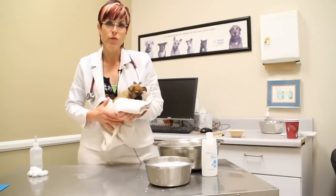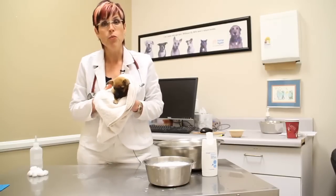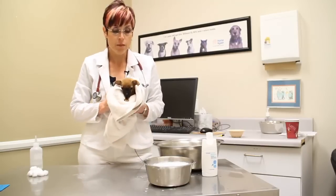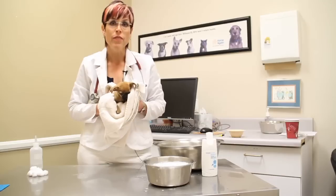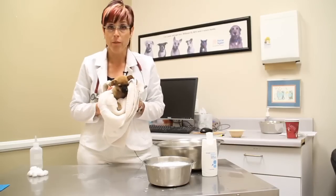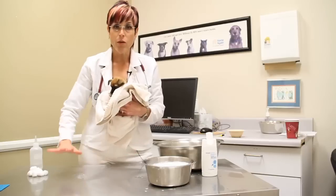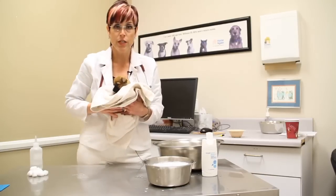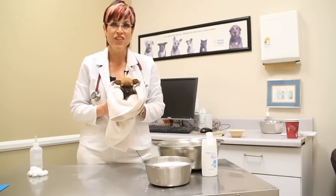Then you're going to transfer the puppy back with its litter mates. If you've got the litter mates, you're going to put it into its nesting box. The nesting box has to be free from drafts because even if the puppy is a little bit damp, that dampness is going to make the puppy that much colder. So it should be a nesting box with some towels in it and maybe even a towel over the top to protect from drafts. Thanks very much — I'm Dr. Lori Leach and this is Monkey.